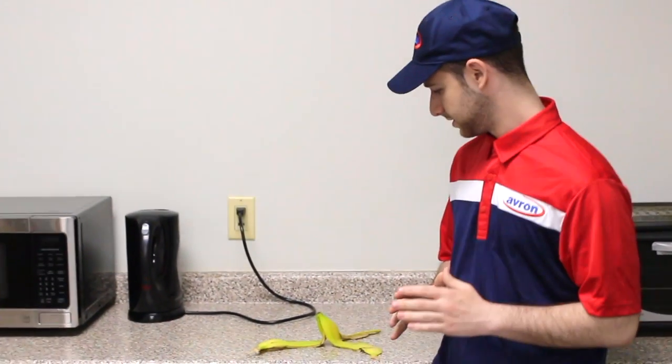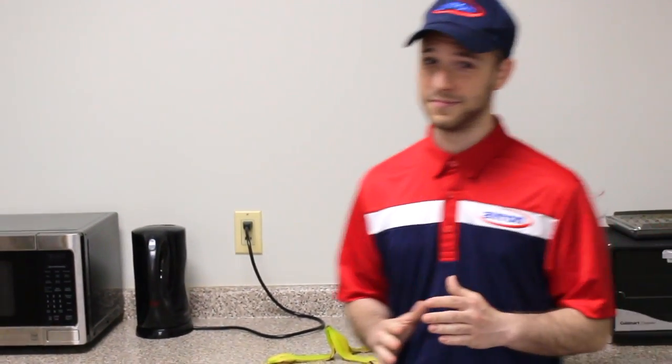Hey everyone, Ori from Avron here. Today we're going to be covering some things that you may not know about your kitchen, but we're also going to be teaching you how to properly clean it.